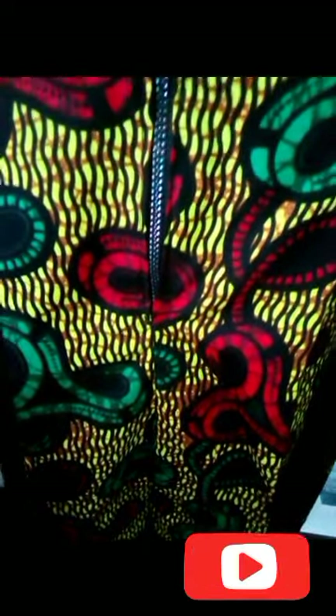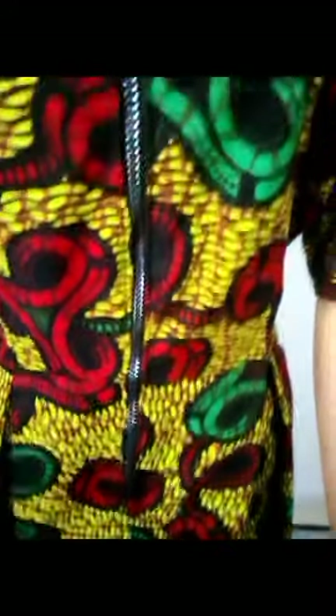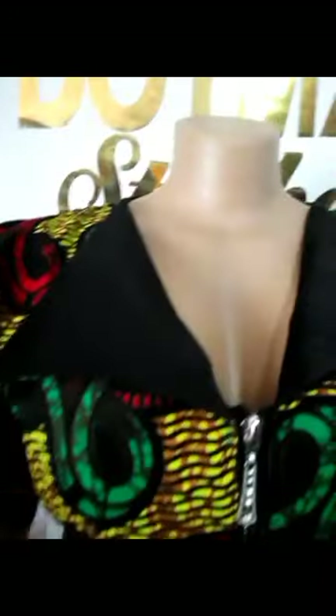Hi lovely, welcome back to my channel, this is Dot Max Tissues. If you are watching me for the first time, thanks so much for stopping by. In today's video we are going to learn how to cut and sew this beautiful shotgun with this neck collar.